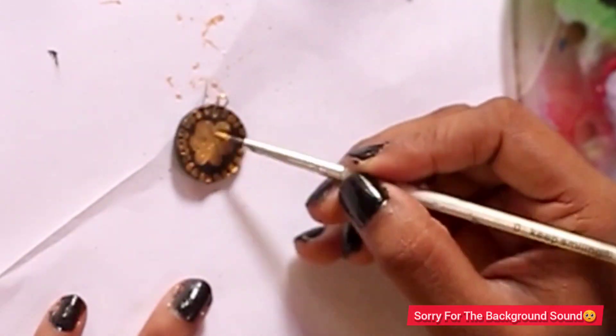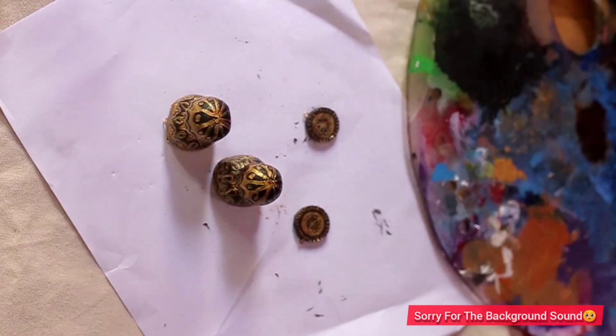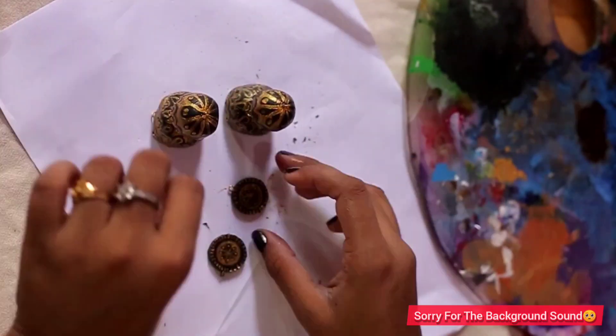This is the design of the flower. This flower is called a flower. I used to make a flower design on it.